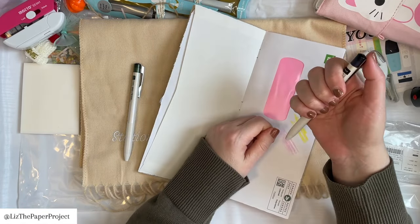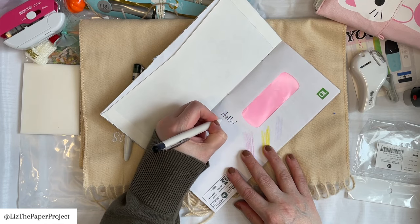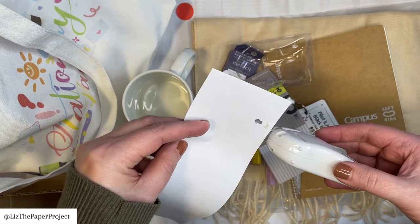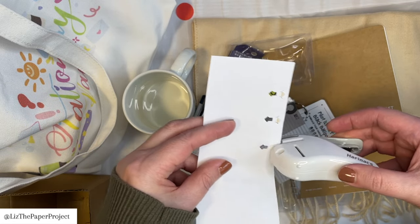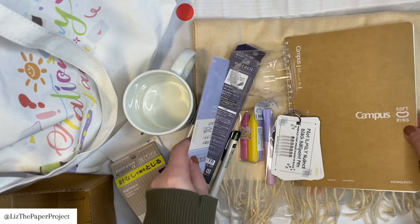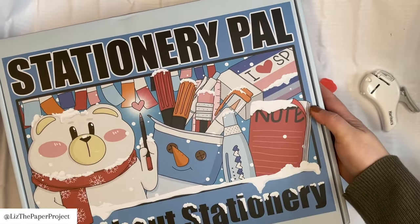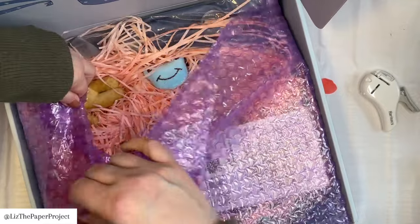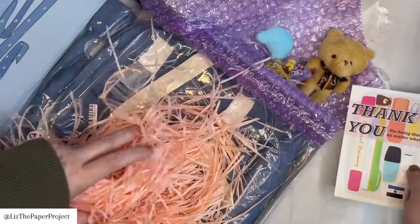These are the goodies they sent as extras — thank you so much, that was a lovely surprise. I believe they also have little kits in their shop where you can buy a kit already put together. The staple-less stapler attaches paper together by clipping a few pages with its design. I'll show you another one I have afterwards. For the giveaway details I'll save those for the end. Currently they have many sales going on — a November 11th sale, a Black Friday sale — all linked below. Check their website for more details.